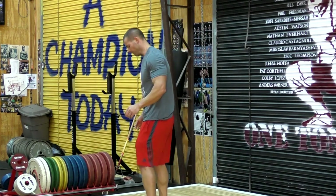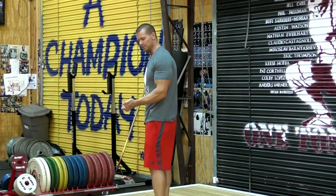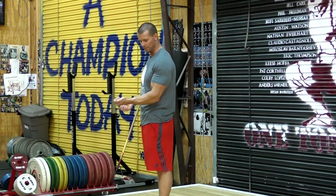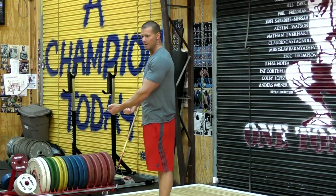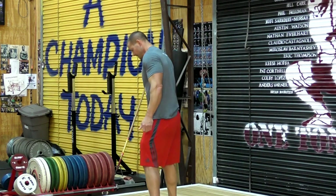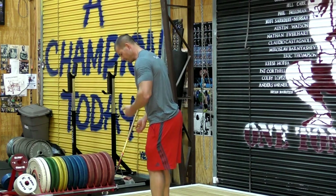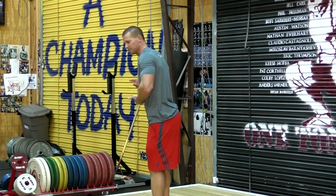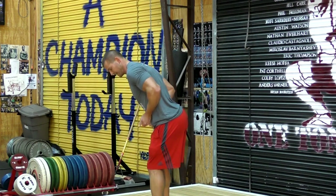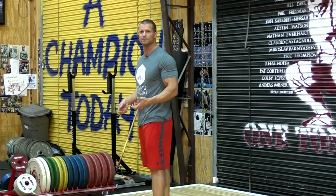Proper form on the bent over row: your grip can either be supinated or pronated. The difference is minimal. A supinated grip might be hard for bigger people who have trouble turning their wrist over all the way, but in a way it's a little bit more of a natural line of pull. Keep in mind that the bar isn't going to your chest or stomach — it's going right against your legs to your belly button, or even sometimes slightly below.